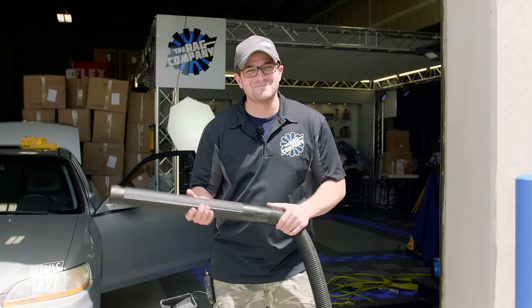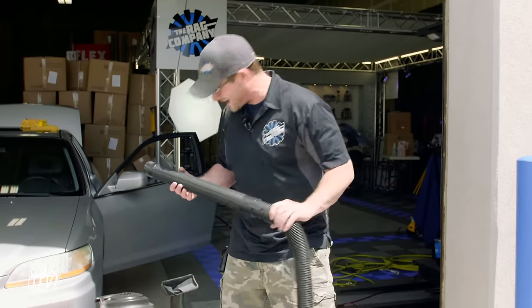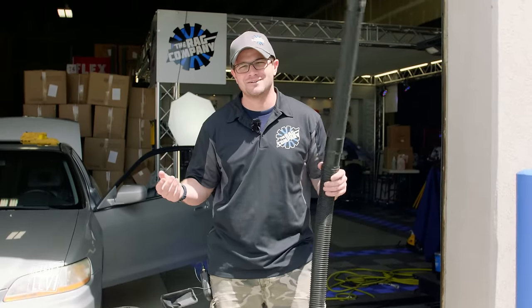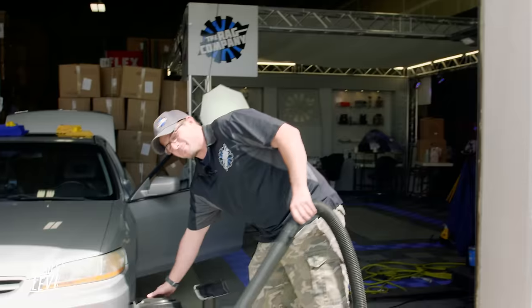This vacuum is a little bigger than what we would normally use. This is not really a detailing-style vacuum - it's definitely more industrial type - but we're going to make it work. We're working with what we've got here.